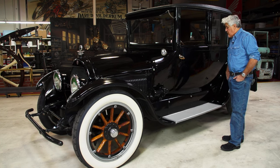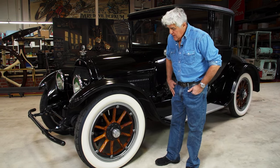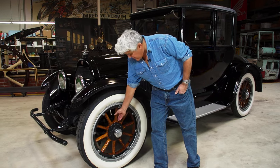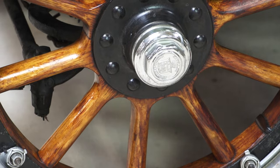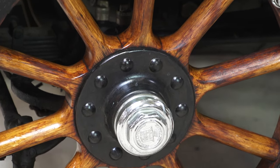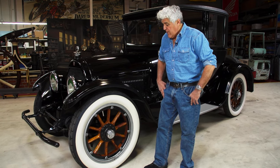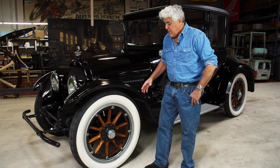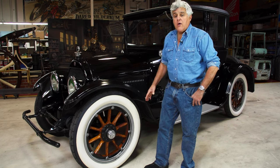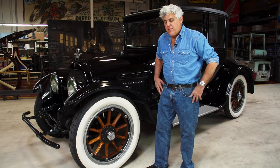This is the original paint and the original wood wheels. What we put on these wood wheels is something called linseed oil — you put it on with a brush, it feels a little sticky because I did it last week. It makes the wood expand and tightens up the wheel. In the old days they used to tell you to park your car in a low creek so the water would get into the wood spokes and swell them up so they wouldn't clank when you drive.